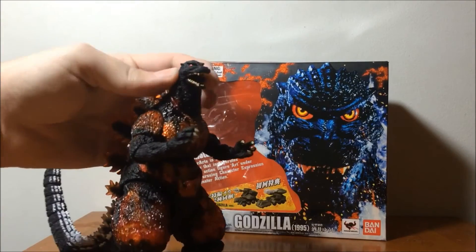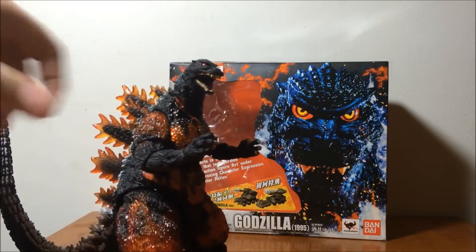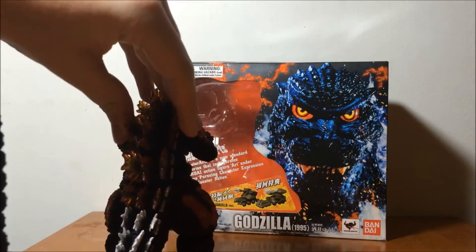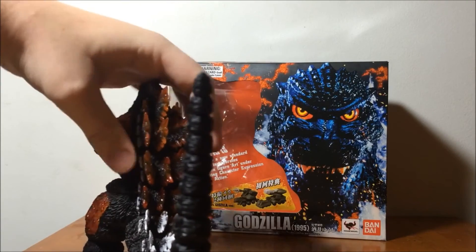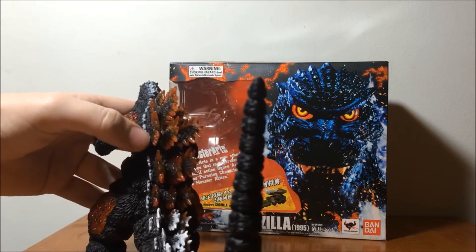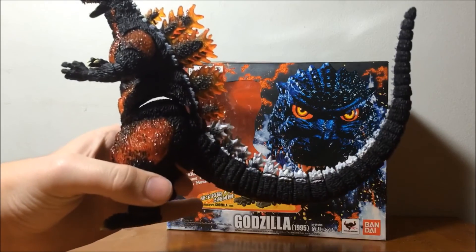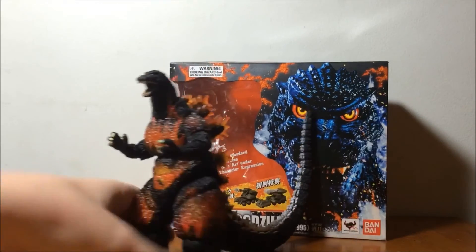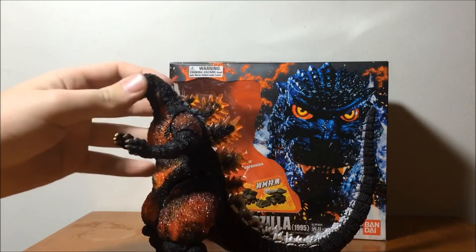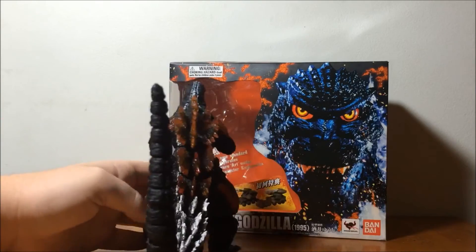The SH Monster Arts Burning Godzilla — very awesome figure. And I gotta say, this is why I said he's really squishy. Just look at this — I can bend them, they're not supposed to bend. And the glue on this spine is coming off. Very cool figure, and look at that gap though. I'm going to be able to fix that. But the translucent on this — the pictures do not do it justice. This is amazingly beautiful. And the white spines are gorgeous.